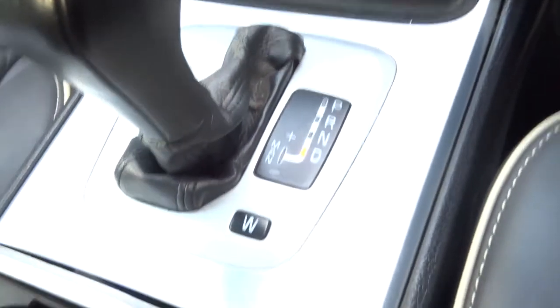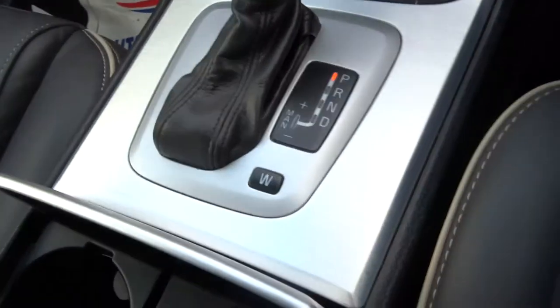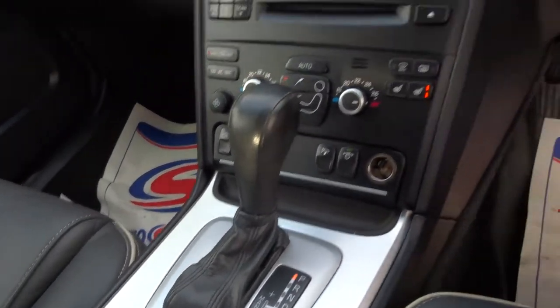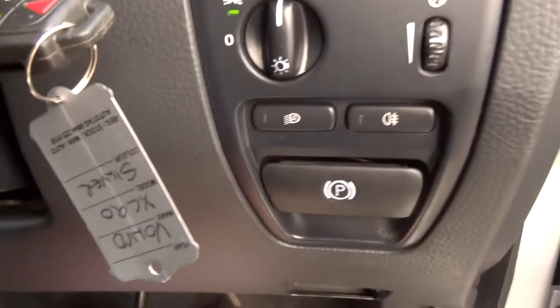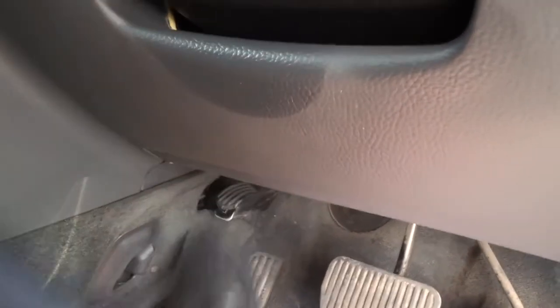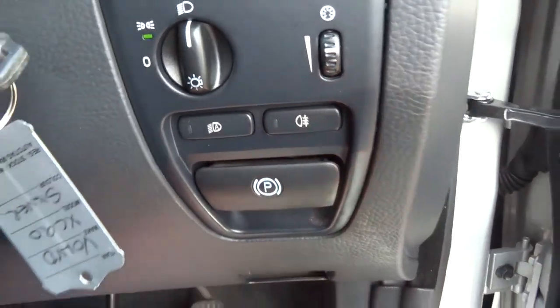I'm going to pop that back in park and leave the engine running. Let's get out and have a look under the bonnet. While I'm here — the handbrake is a foot pedal. I simply press down on that and the handbrake is on. Then to take the handbrake off, I pull that and it releases it.